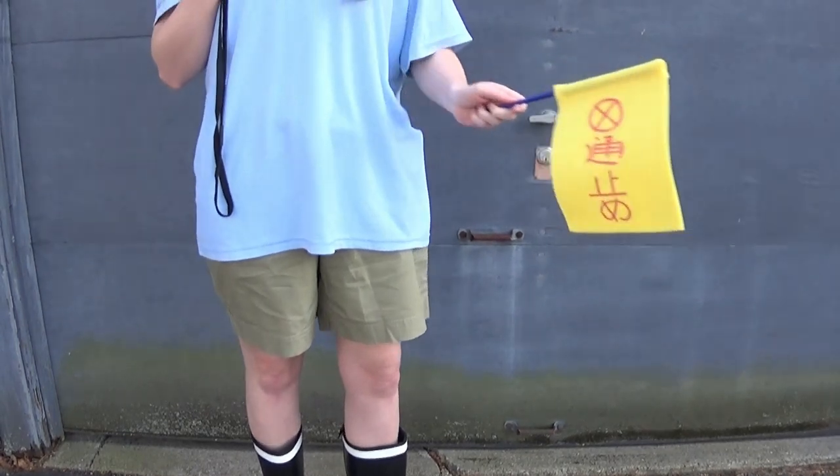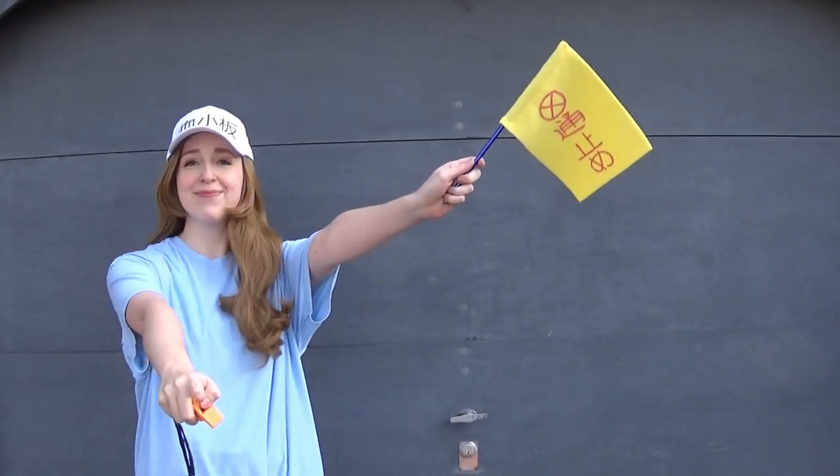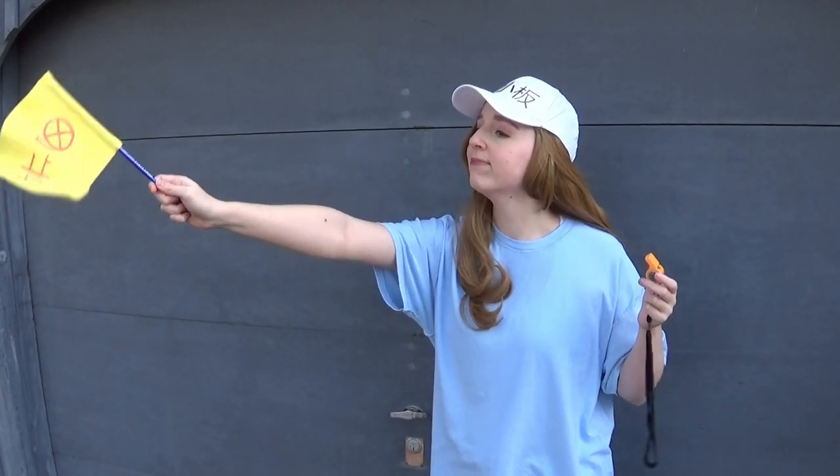Hi! I'm Chell and I'm a cosplayer. If you're new to my channel, welcome, or if you're a subscriber, welcome back! Today I want to share a super easy cosplay you can make for just a few dollars: a platelet from Cells at Work.